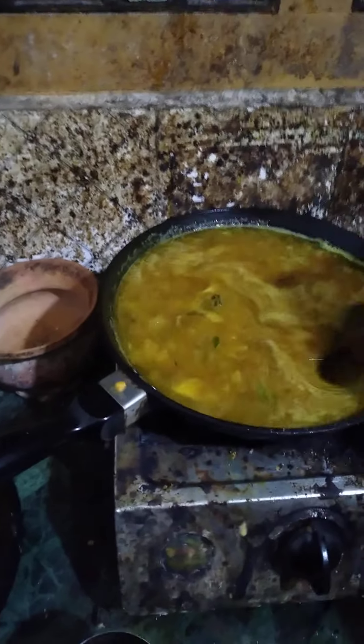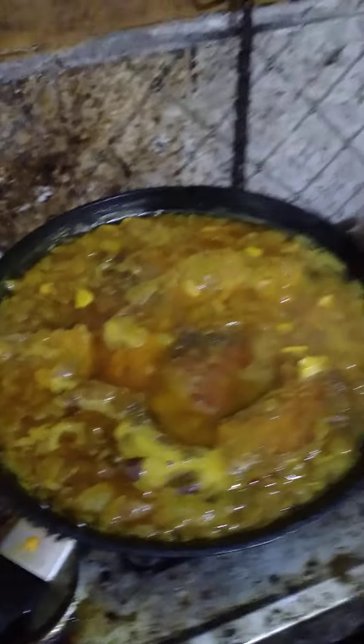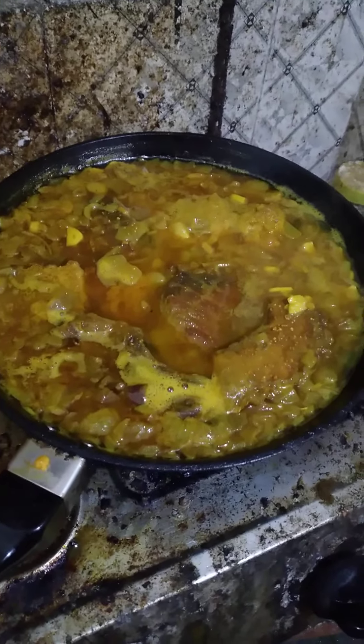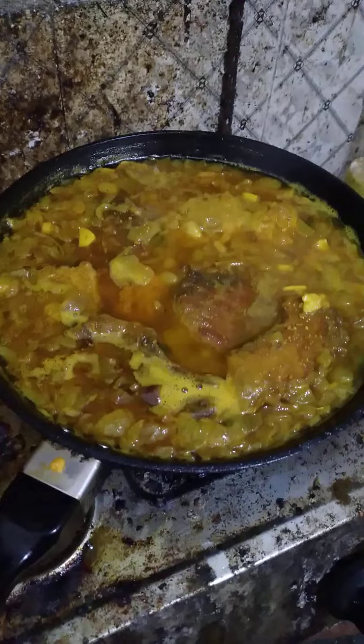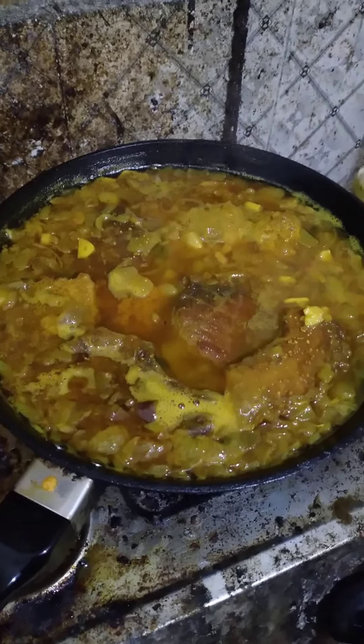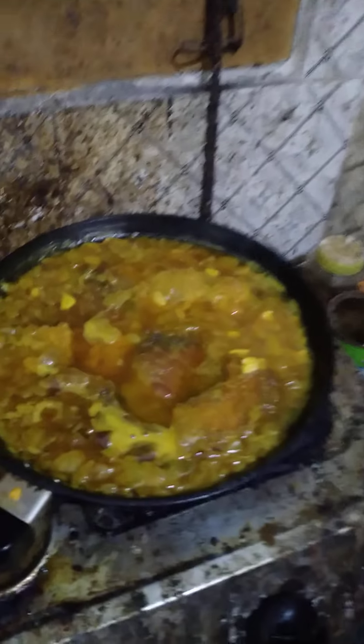Stir well, and the tasty phukua curry is ready and tasty phukua fish egg fried curry is ready to eat. We are ready to eat.